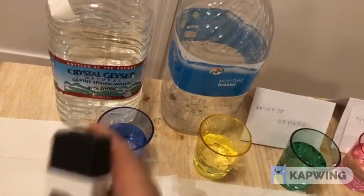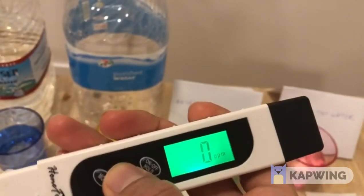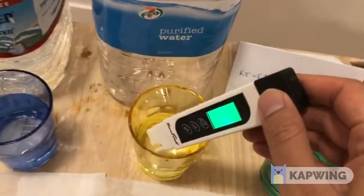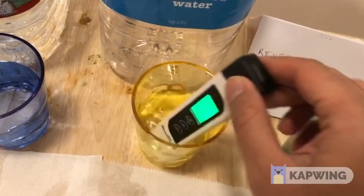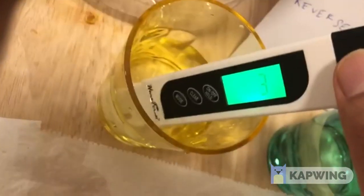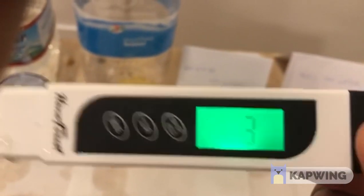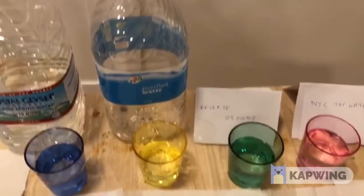So we should prefer not to drink this. Now let us look at the 7-Eleven purified water. I'll hit clear to reset the device, then put it on the 7-Eleven water and shake it to measure the parts per million. Here you can see it's three parts per million. The 7-Eleven water is just three parts per million — this is very pure, high quality water that you can safely drink.